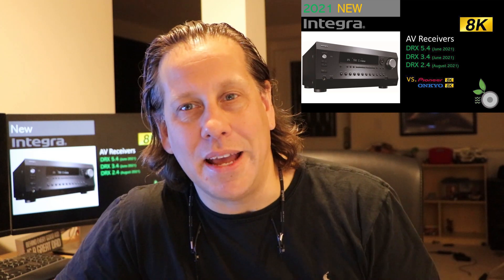Welcome back to the RipeWave Audio community. My name is John, and for this video we will be covering the 2021 8K-capable AV receivers from brand Integra. This will be the DRX 5.4, 3.4, and 2.4 that were released this year, and with this we will be comparing it with sister brands Pioneer and Onkyo.